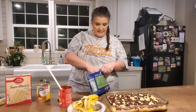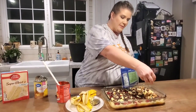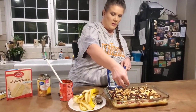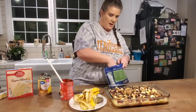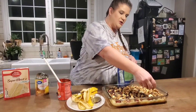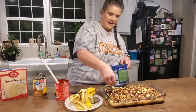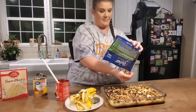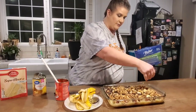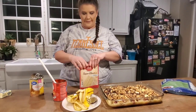Same thing with the walnuts — you can omit these too. I'm using walnut halves and pieces, but you can use whatever kind of nuts you want. Walnuts kind of go with banana splits. You can chop them up or leave them in halves. You could also use peanuts or almonds — absolutely.